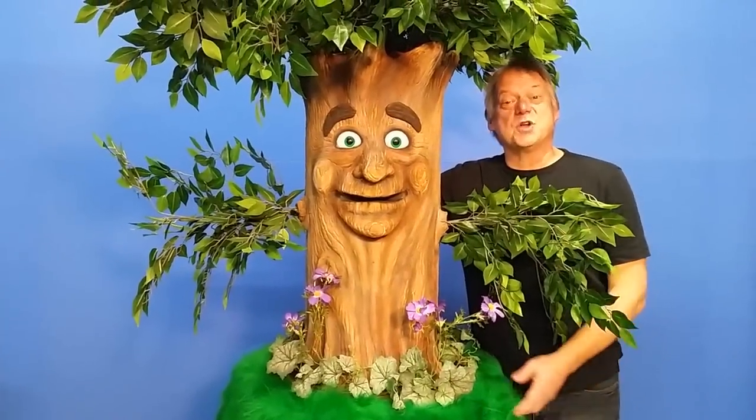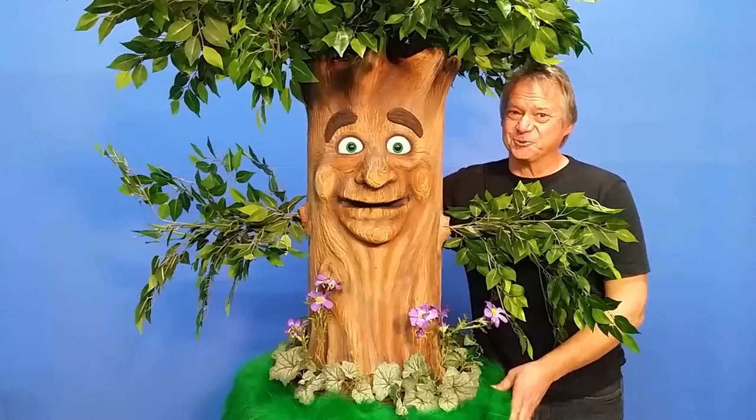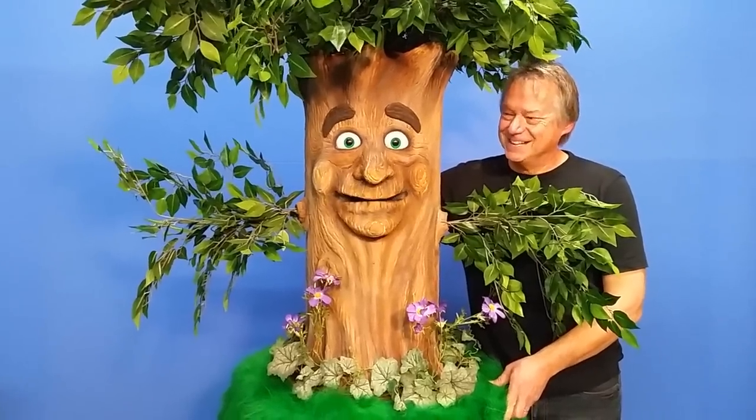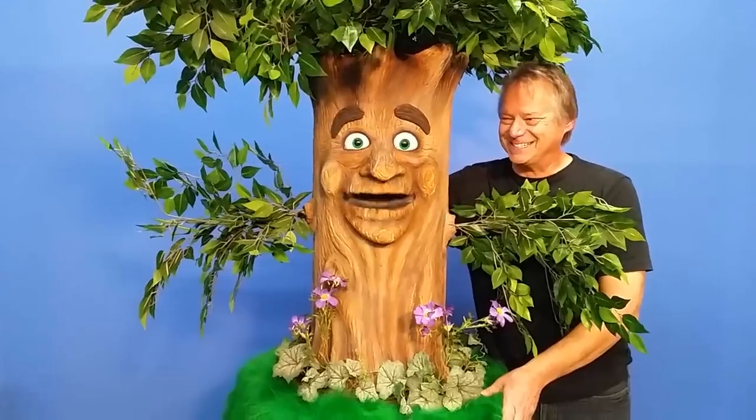Hi, Steve Axtell here. As you know, we have a lot of animatronic trees, but this is our puppet tree. Hi, how are you? The puppet tree is actually controlled by your hand in the back of the puppet. Oh, that's great.